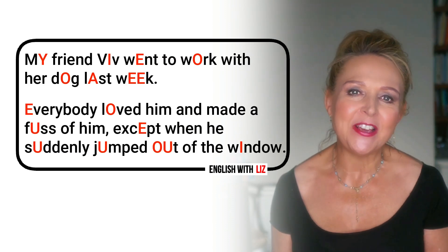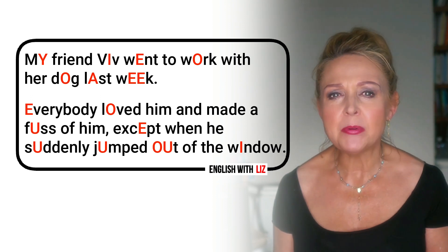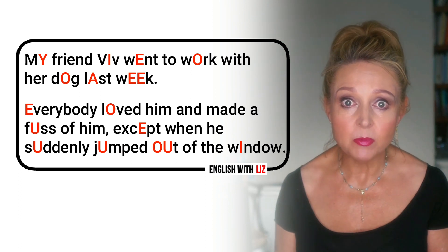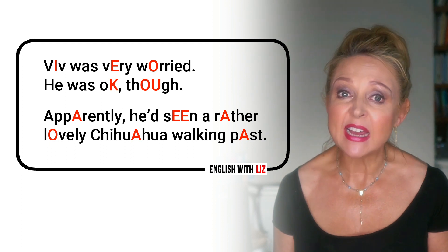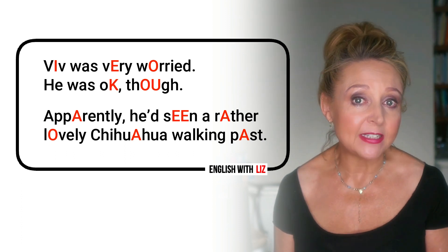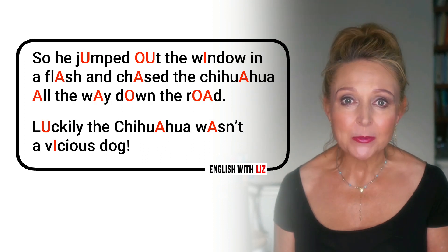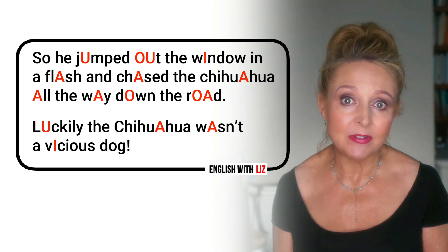My friend Viv went to work with her dog last week. Everybody loved him and made a fuss of him, except when he suddenly jumped out of the window. Viv was very worried. He was okay though. Apparently he'd seen a rather lovely chihuahua walking past.